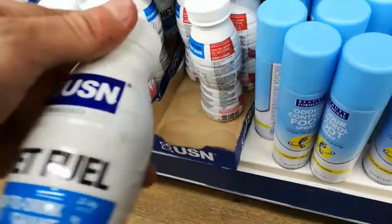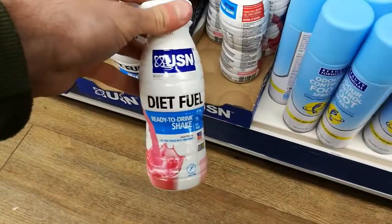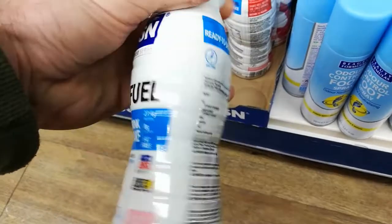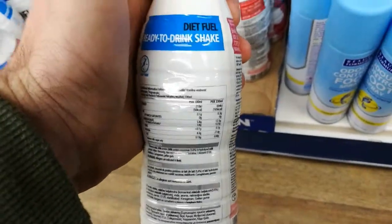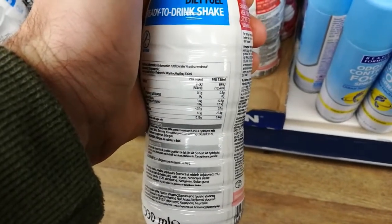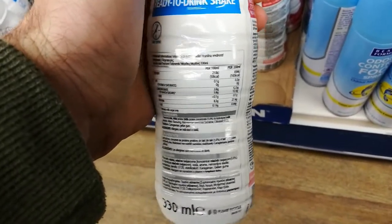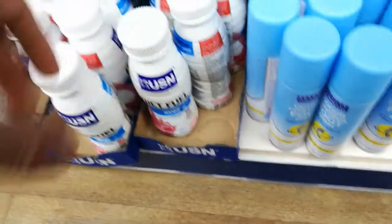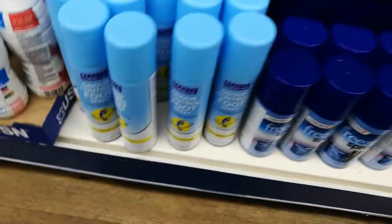I've just stopped off on my way to the gym because it's next door - I've gone into Pound World and I'm picking up 10 of these, so it's a pound a go. If you're saying diet feels - amazing macros on the back here: 27.4 grams of protein, 12.5 carbs, and barely zero fat - basically 0.3 grams. Amazing macros for a pound a go, they're awesome.